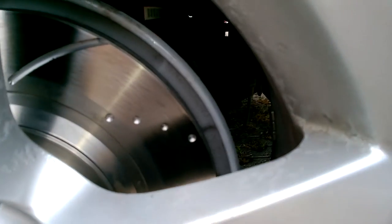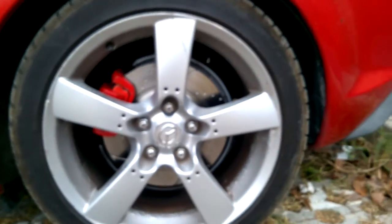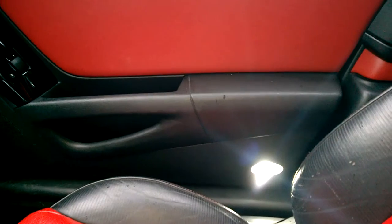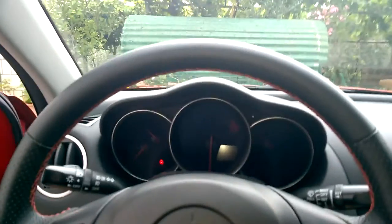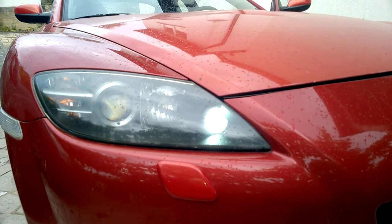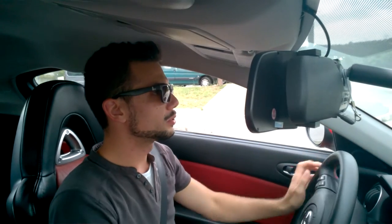So these are the brakes in question — nice and drilled with the EBC pads. And this is how they look from a distance. These are the LEDs I've installed: one here, two at the doors, one in the back, and two in the front. As you can see, it's the perfect white — it's not bluish. Even though in the video it seems a little green or blue, in reality it's pure white.